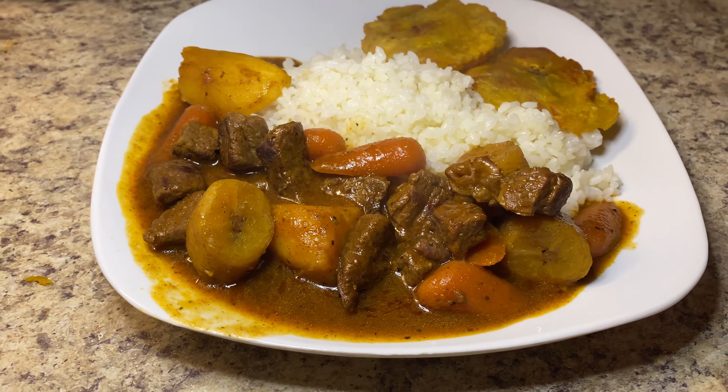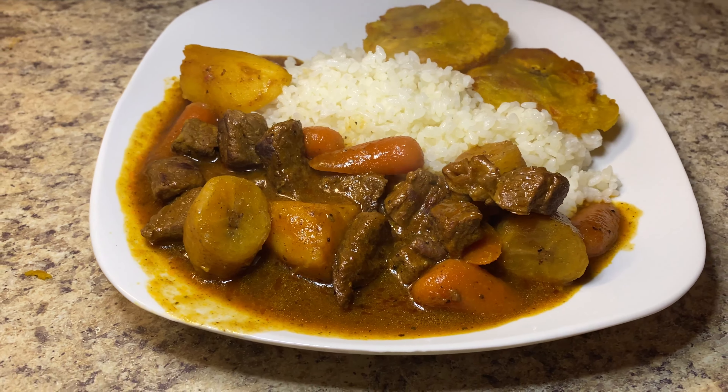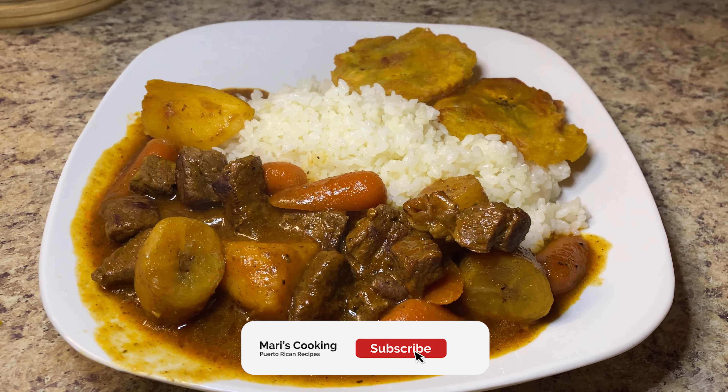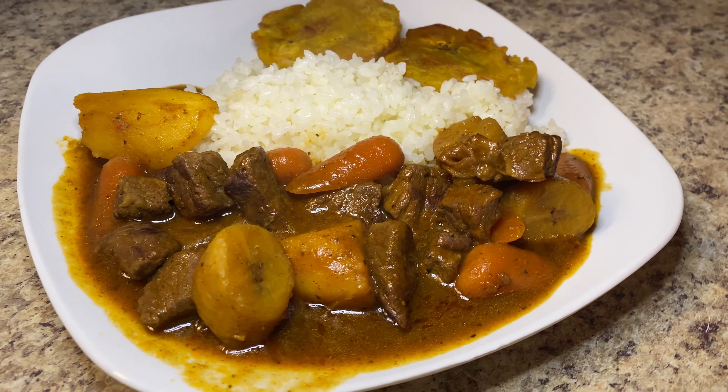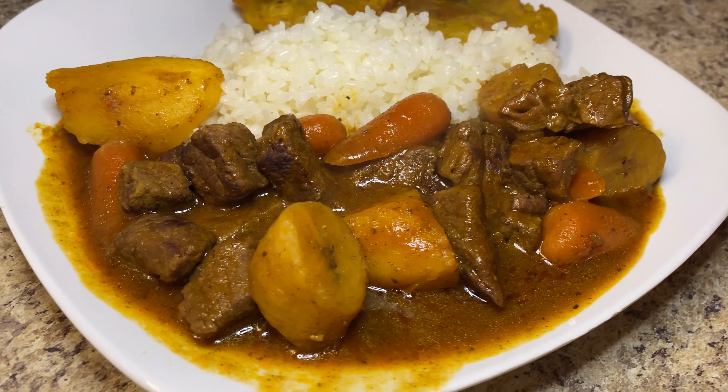Thank you so much for watching. I really hope you found it enjoyable. Don't forget to like and subscribe if you haven't already, and hit that notification bell because a new video will be out every week. Until next time!